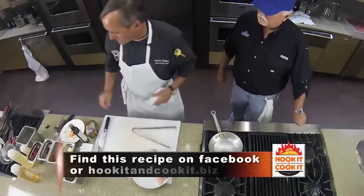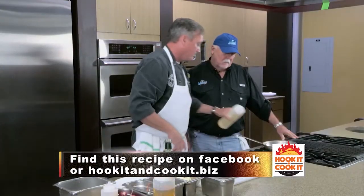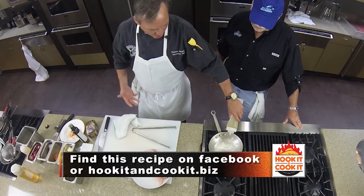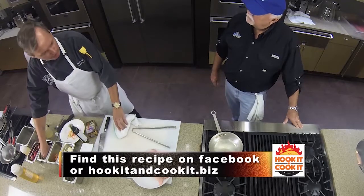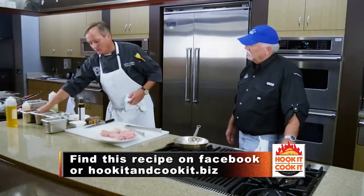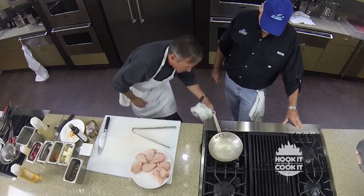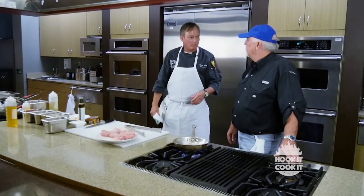We're going to start getting our sauce going — this is what's going to take a little bit of time. We're going to add maybe a half cup of wine here. I know it seems like a lot, but we're going to reduce this down. We're going to add a little bit of minced shallot. Get this going as high as we can, and we're going to reduce that by about two thirds.